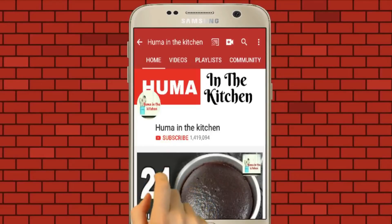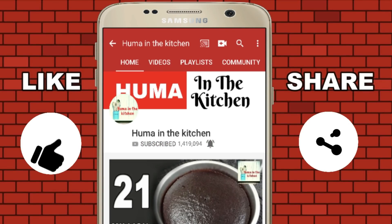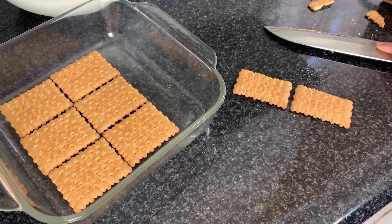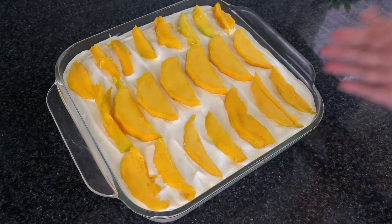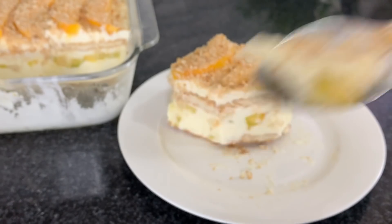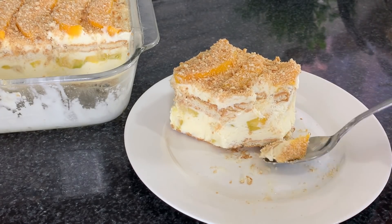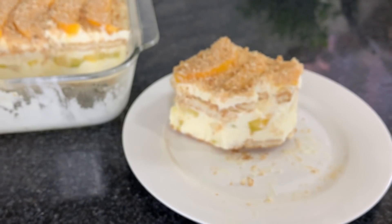Subscribe to Humain the Kitchen channel and hit the bell icon for easy and short videos. Hello everyone, how are you all? I hope you are all good. Today I am going to share a very special and easy recipe for you, and its name is Mango Float. It is very easy, light, and refreshing, and very easy to make. So let's start!